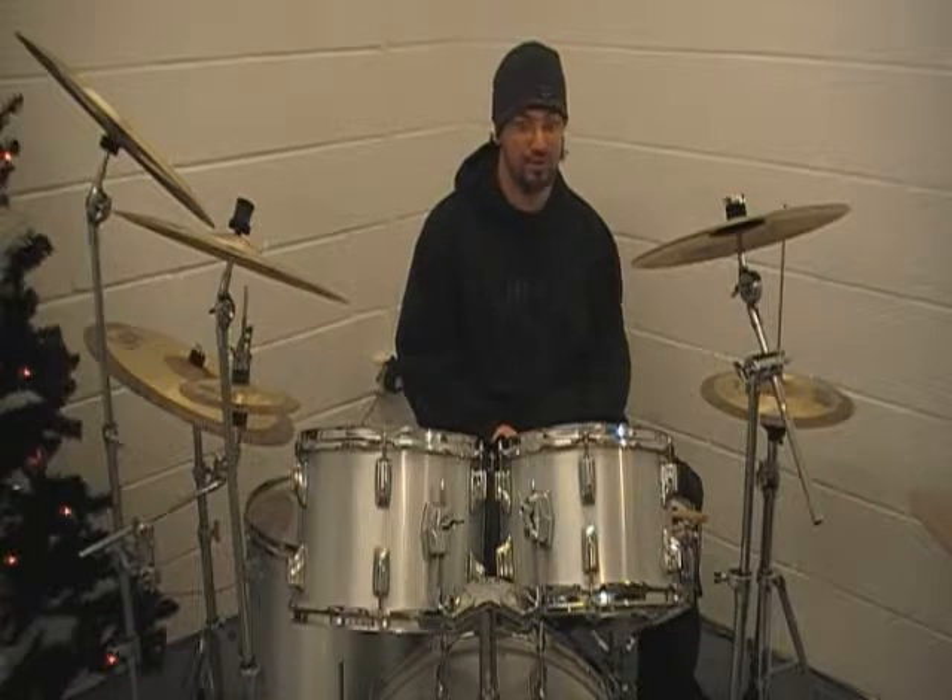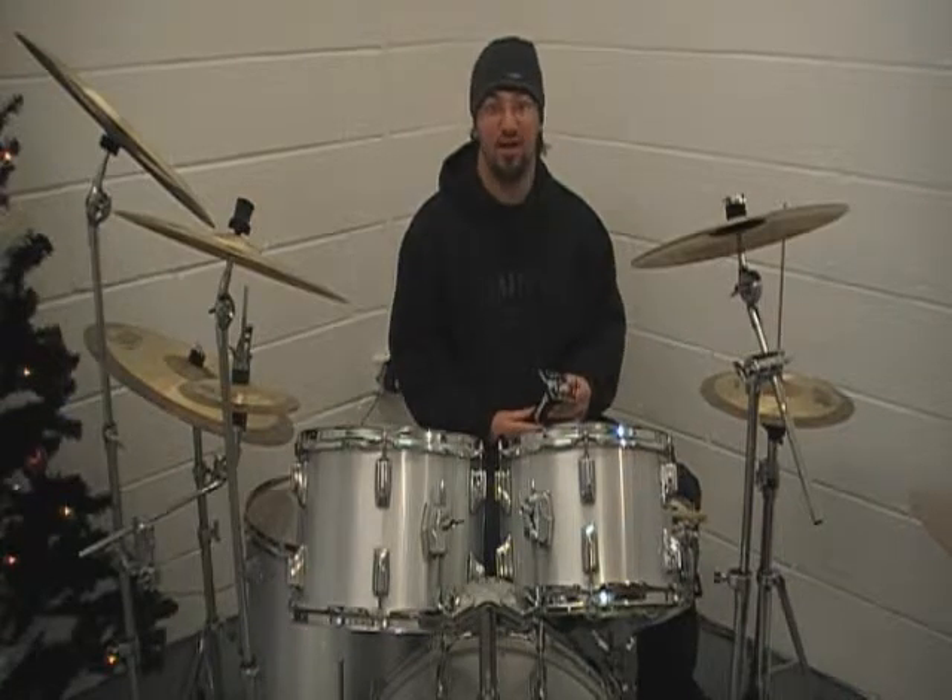Hi everybody, welcome to Beat This Drum Store once again. I'm Rich. For those of you who have already been with me, I'd like to do these little review videos to show you the products that we've got in store and ones that we're going to be getting in the future. Today's product is an exclusive product — Beat This being the first retailer outside of the USA to get these.